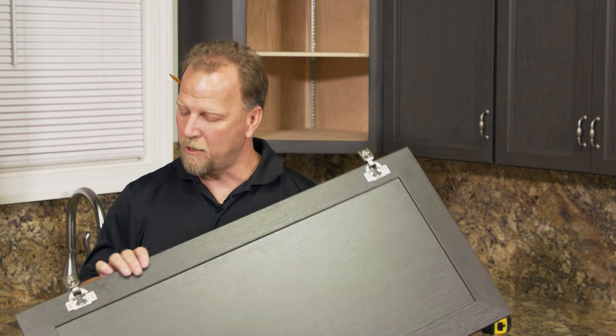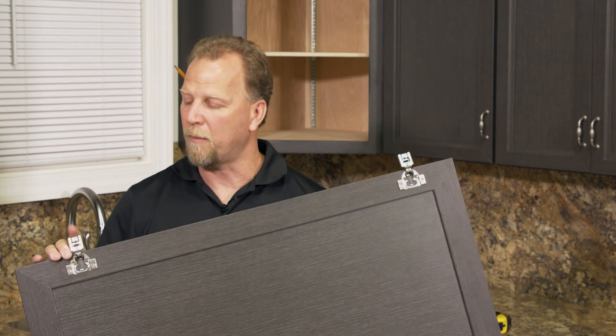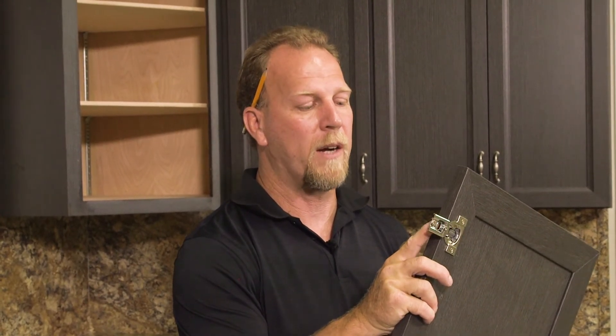Now that you've installed your hinges — and again we've used half-inch overlay hinges on this particular setup, which are the most common in kitchens today — we're going to mount this door to the cabinets. The hinges we're using today are for mounting to face frame cabinetry, so they will actually mount right to the side of the frame of the cabinet.